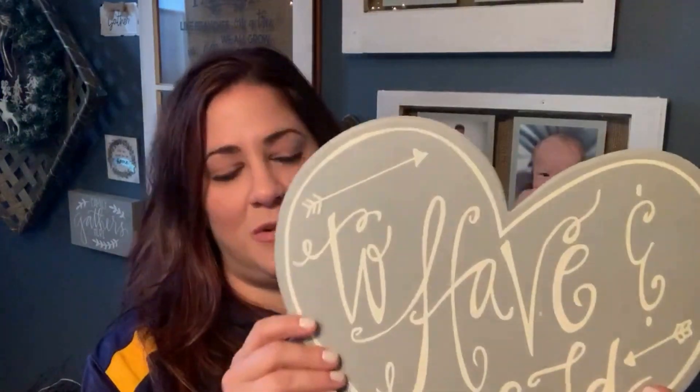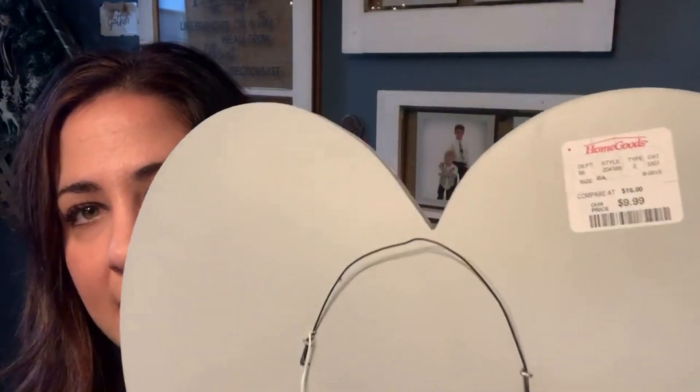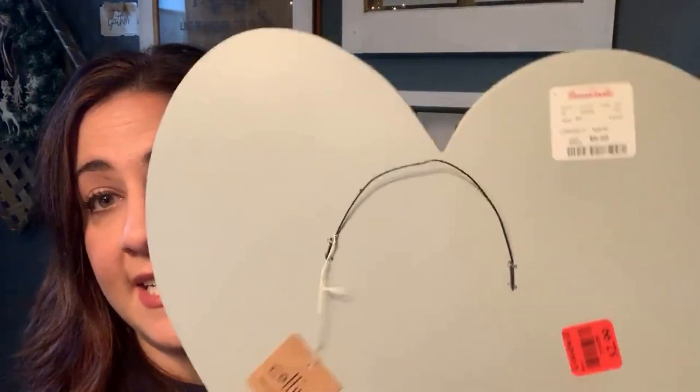Our next holiday coming up will be Valentine's Day, so I saw this and thought it was cute. It was $2.99 but it has a Home Goods sticker on it that says $9.99 — it still has the original tag. I'm not a huge Valentine's Day decorator, but it's a wood piece, it's really cute, and we could do something really simple and easy with that.